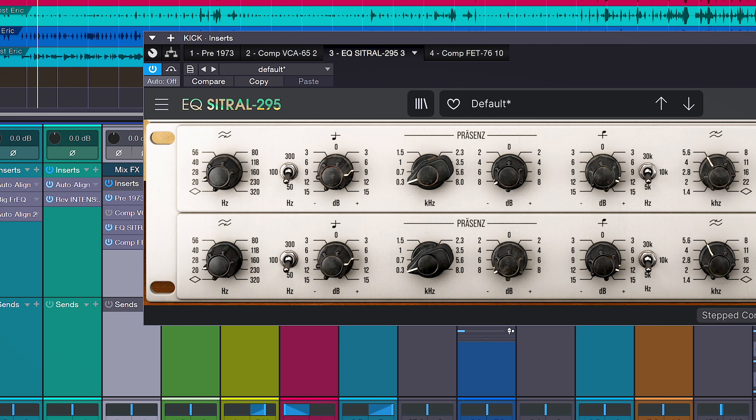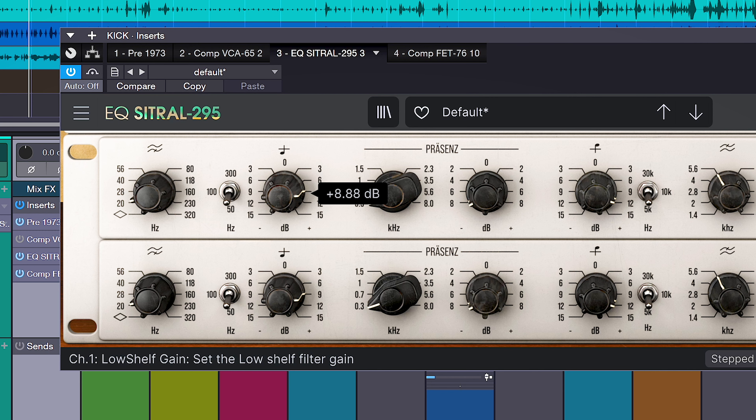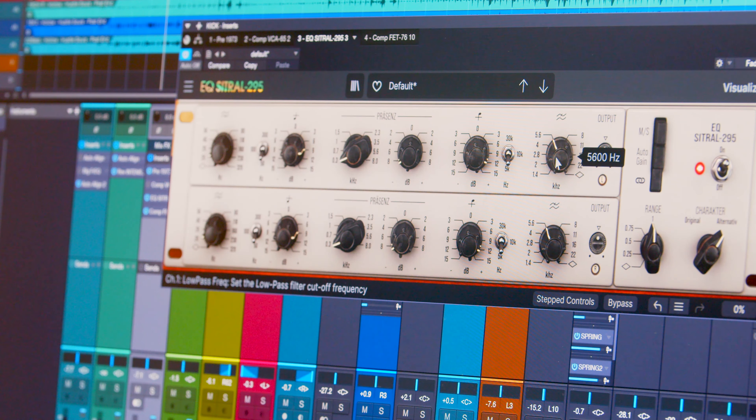It's a really nice full low-end that isn't boxy at all, and I've really enjoyed it on kick drum. Of course, we also have the high and low-pass filter here, which makes it super handy as a utility tool. Next up is the Reverb Plate 140. This has just been a joy to use — I really haven't found an instance where it sounds bad.